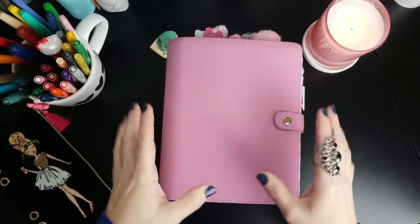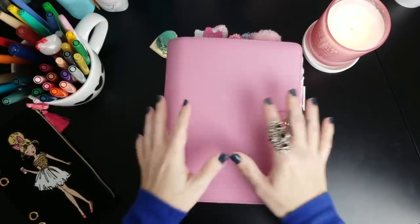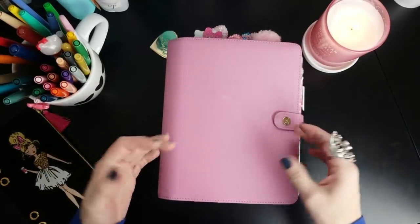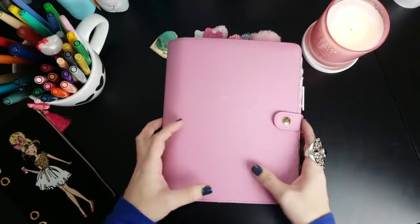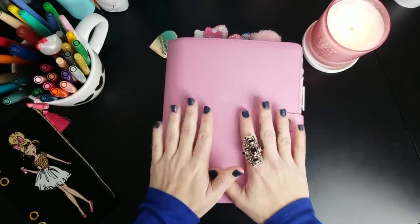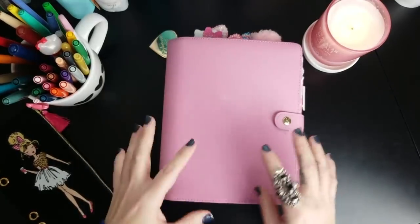Early last year I made a decision that instead of getting a totally new planner every six months or every year, I really wanted to use my custom inserts that I created for writers, called the HB90 method planner. To kind of take care of that shiny object syndrome, I decided to buy a bunch of different six ring binders. Kiki K is one of my favorites - they have genuine leather planners and some cloth planners, very good quality, long-lasting, and just my favorite designs.